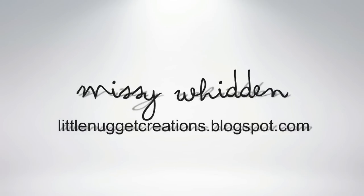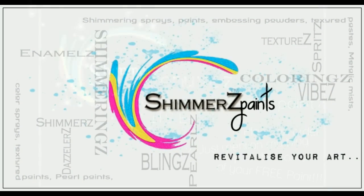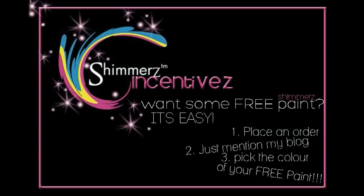Hey everybody, welcome back. It's Missy. Thanks for joining me again for another video. Today's layout is for Shimmers and there's some information on how to get yourself some free product when you place an order.